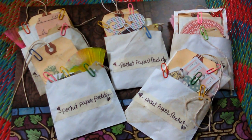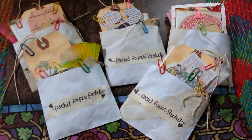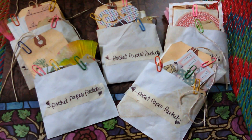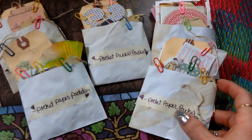Hi everybody! Today I want to share with you these adorable little pocket paper packets that I have created. These will be available for purchase — you can get them directly from me by leaving me a comment or a message, or you can find them in my Etsy shop. I will be placing them in there soon.